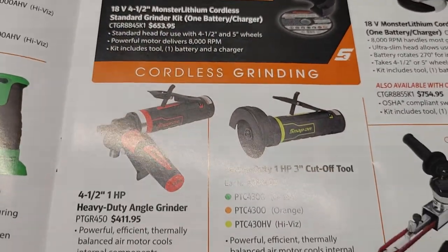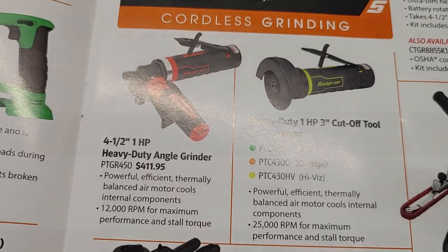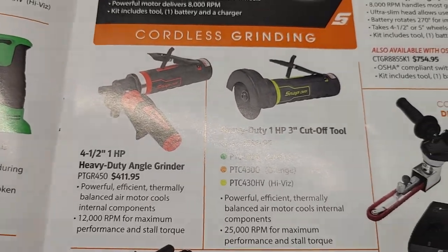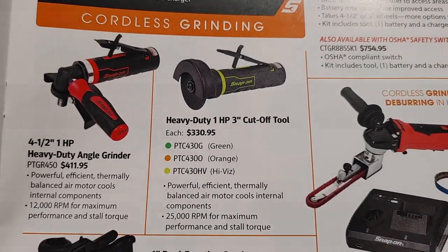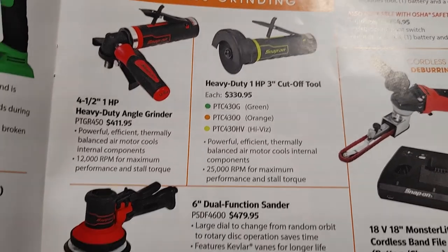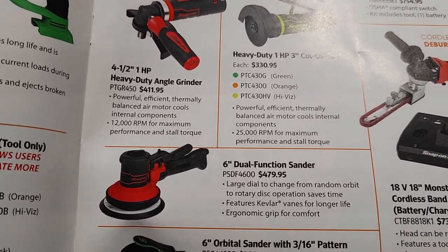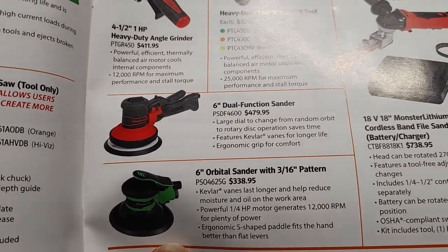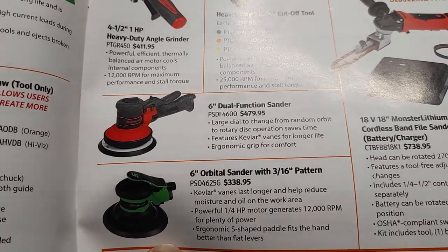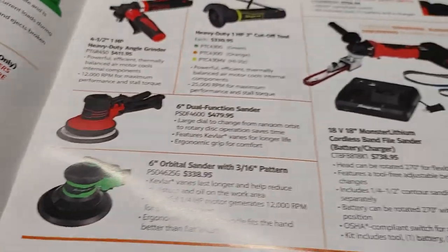If you're into auto body service and things of that nature, you have your heavy-duty angle grinders, just as well as your heavy-duty three-inch cut-off tool. You have a dual-function sander — a six-inch orbit sander with a three-sixteenth-inch pattern. SKU numbers are provided.